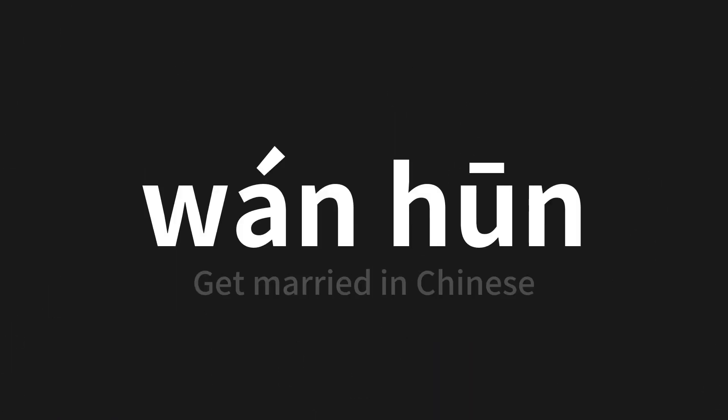Which means 'get married' in Chinese. Let's say it all together one more time. Thank you for joining us.